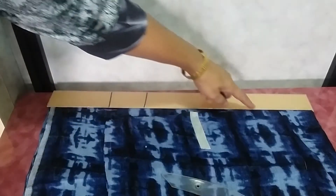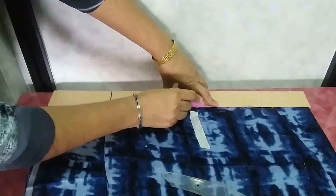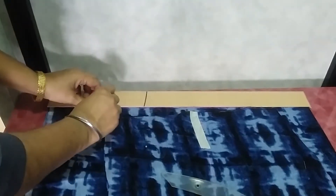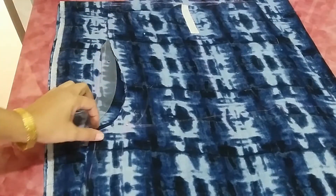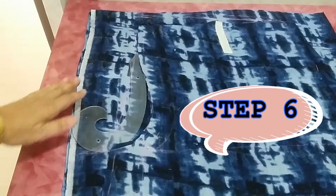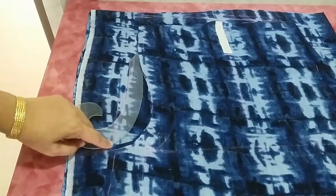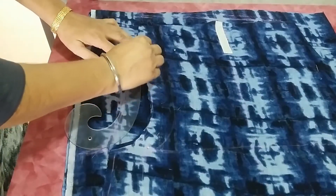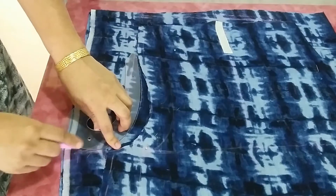Draw the slant line like this, and now draw the crotch area. Here I have drawn the crotch area on the below part only because it's a small size — for large size the pattern will be different, which I have shown in my next tutorial. Draw the shape of the crotch for the back part.